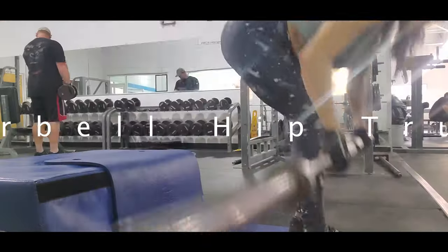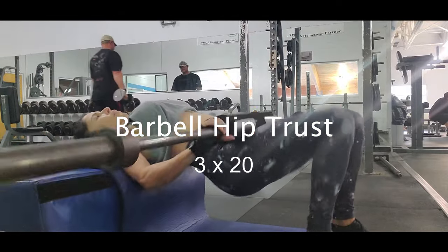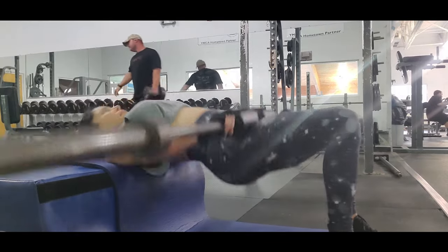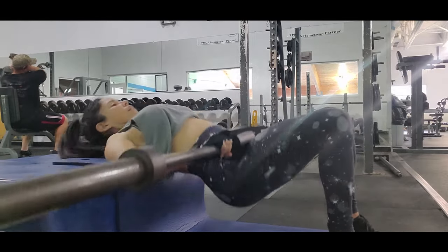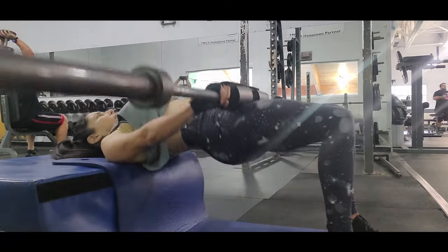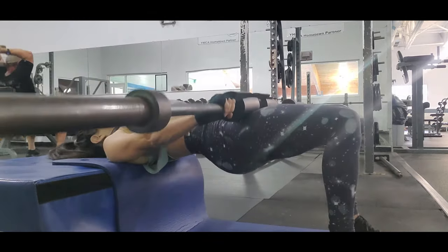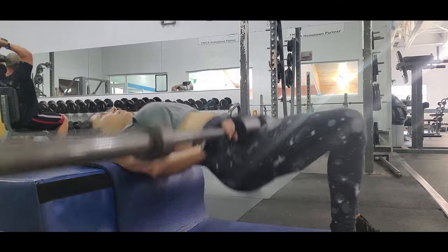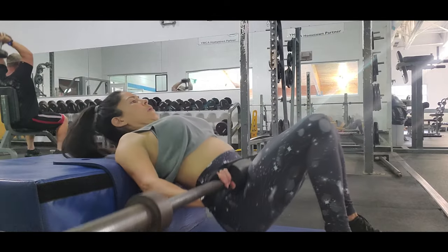The next exercise is barbell hip thrusts. Barbell hip thrusts target your gluteus maximus, which is the biggest muscle in your body, and also activate the hamstrings, quadriceps, adductors, and improve overall lower body strengthening. You have to be careful with the position of your back because you can hurt your back easily, and also your neck.